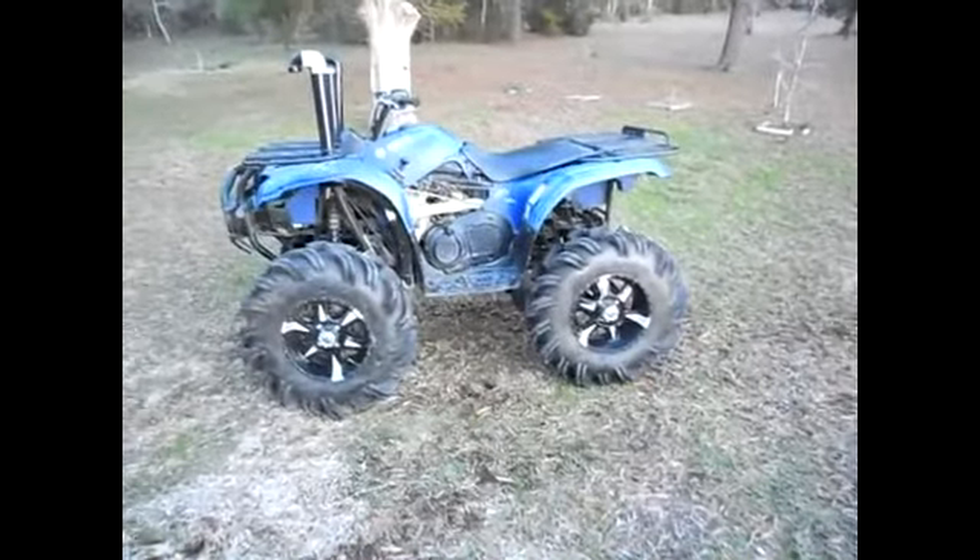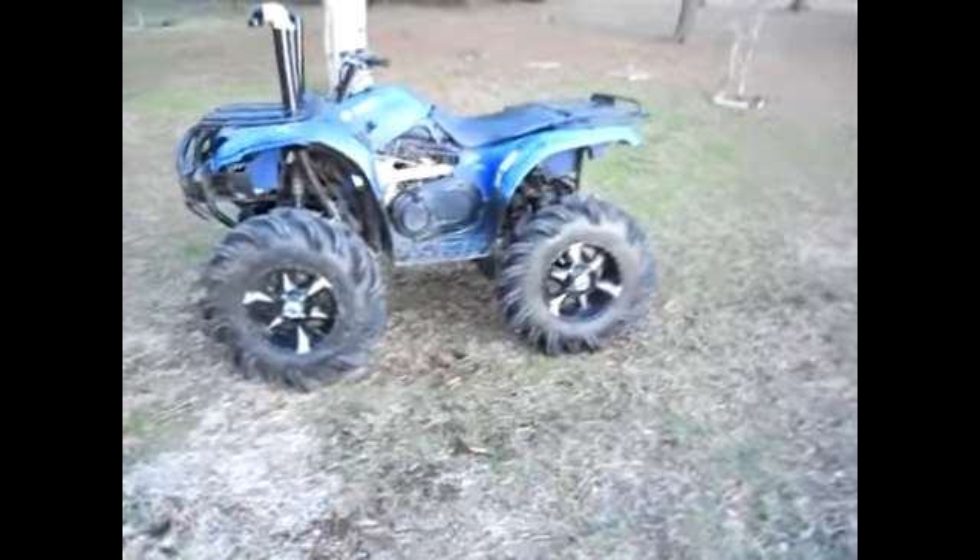I just got this one — somebody offered to trade me for my red Yamaha, my Big Bear. So I traded this for my Yamaha and it has a lot of stuff done to it.